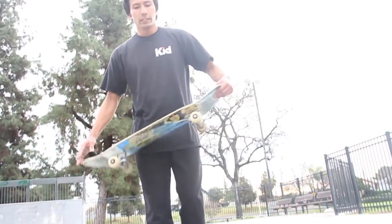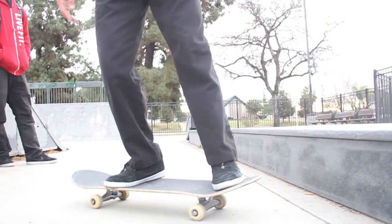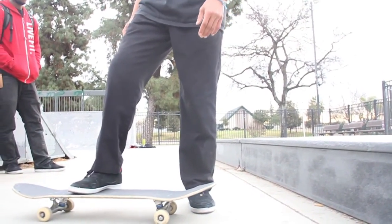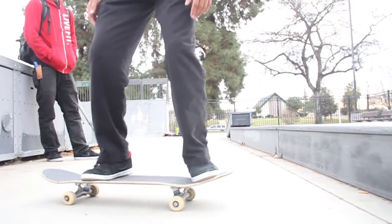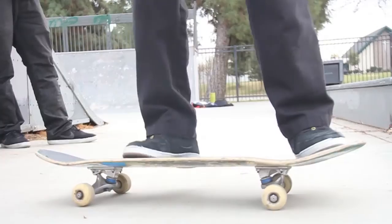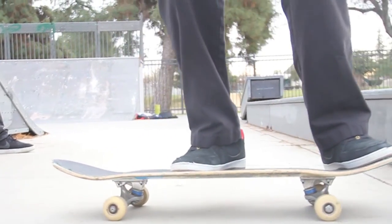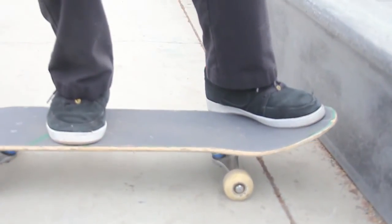First thing you want to learn is probably the Nolly — that's the most important thing of this trick. Every skater is different. I've been told that I spread my feet out a lot; I don't know why, it's just something I'm comfortable with. But I'm trying to get myself to do front foot around this area for the Nolly Crook.